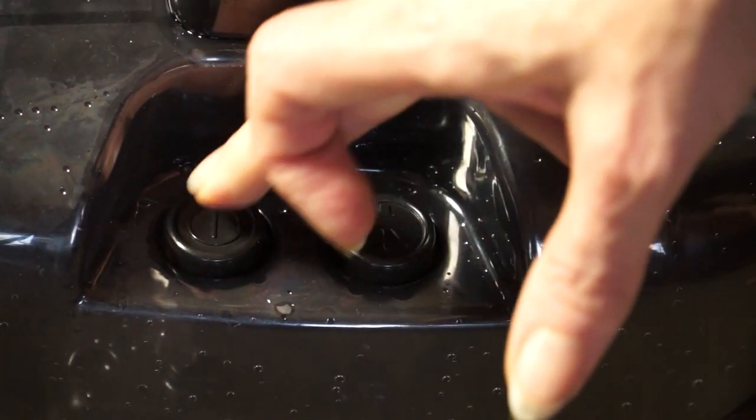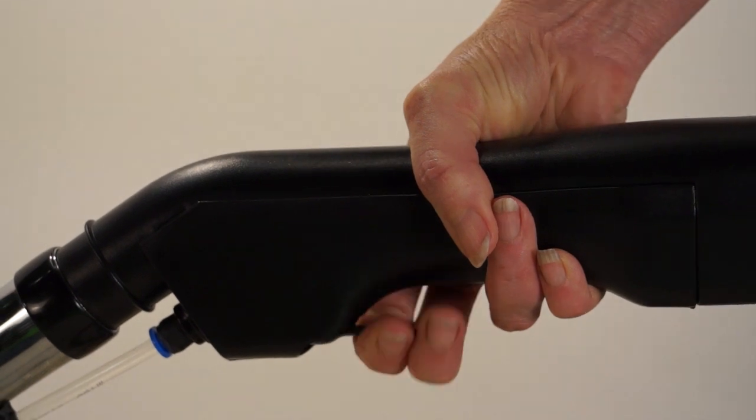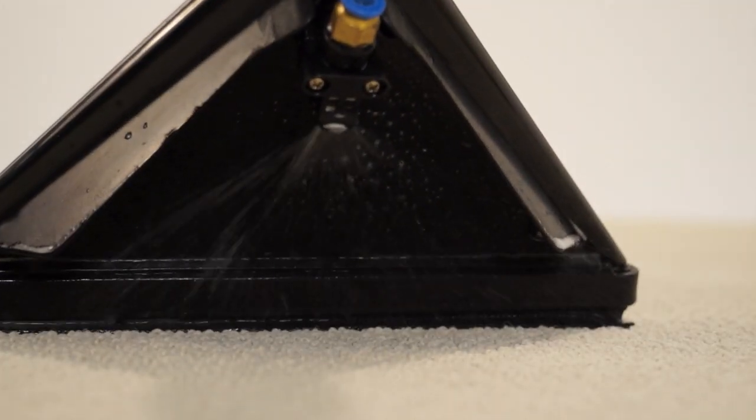Press both buttons and begin cleaning. Simply squeeze the trigger and push forward to apply the water and detergent solution, then draw back to collect it. Wow, these results speak for themselves.